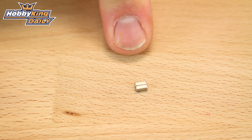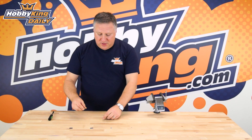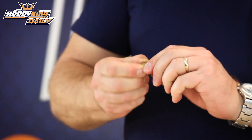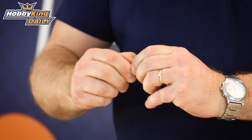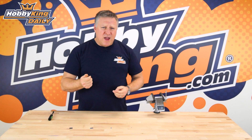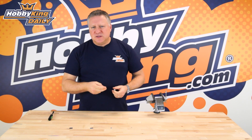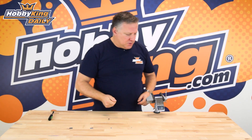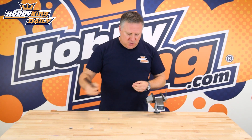These are incredibly strong little magnets — they're so strong that you actually have to slide them apart in order to separate them. They're really great for hatch covers on planes and boats, and all sorts of odd jobs around the place. They're also perfect for hanging kids' pictures on the fridge.